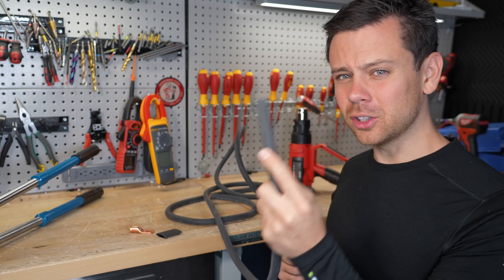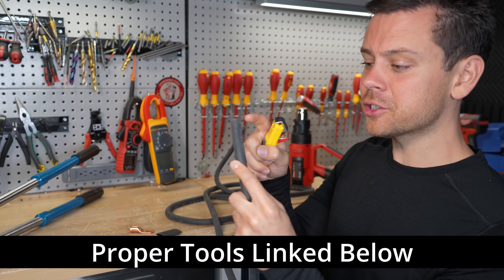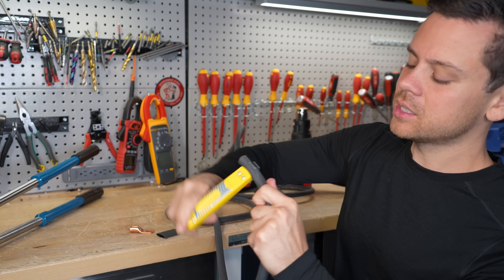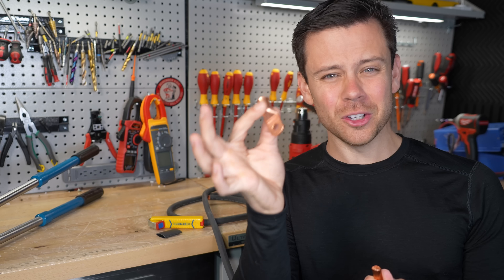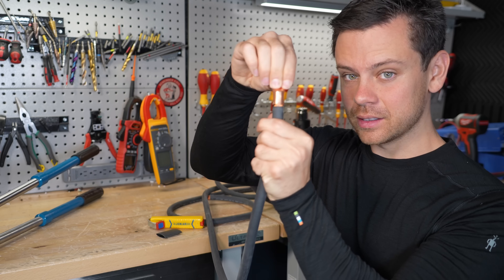First we're going to learn how to crimp a large cable. You never want to use solder and you need to use the proper tools. First we need to strip this cable — this is a 2-0 gauge cable. We're going to spin it around and remove the insulation. Next, this is a 2-0 gauge lug and we put this on top of the conductors. It should fit like this — nice and snug.